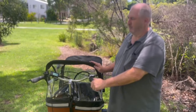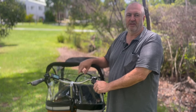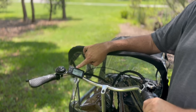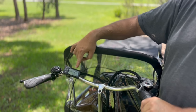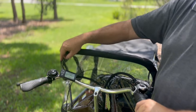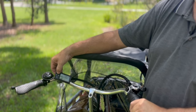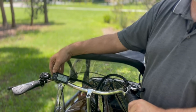Most customers who buy these to take kids or dogs out will get the electric version. To turn it on, press and hold the button for about half a second. The display is fairly basic but contains a lot of information: battery level on one side, speed on the other, kilometers at the bottom, and the assistance level. Like most of our tricycles there are five different levels of assistance, adjusted by pressing either the up or the down button.